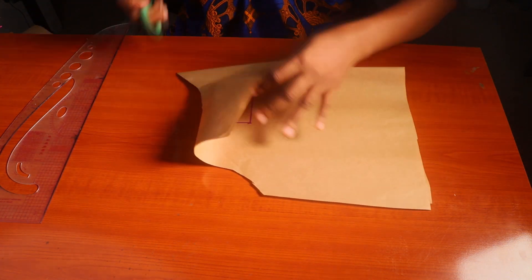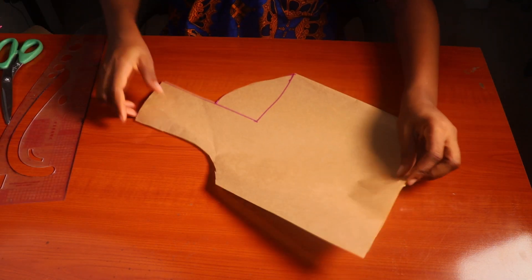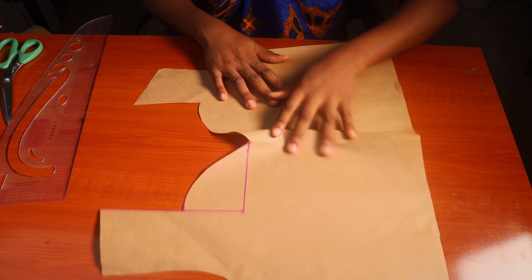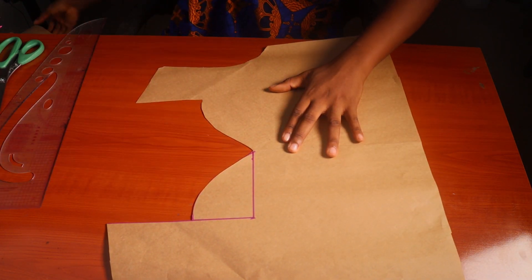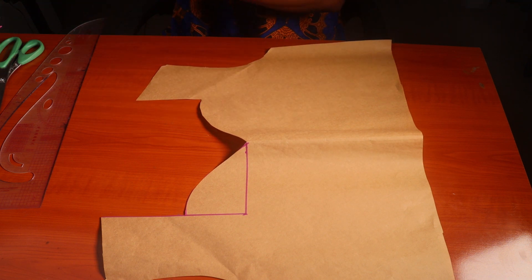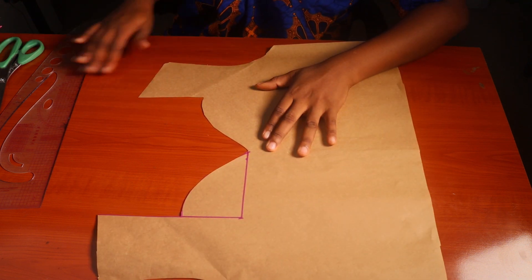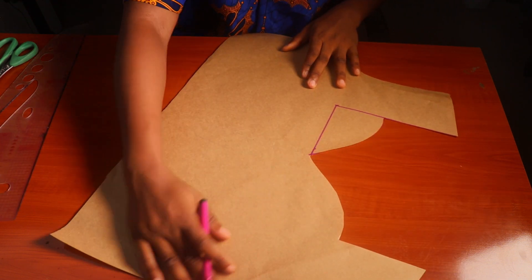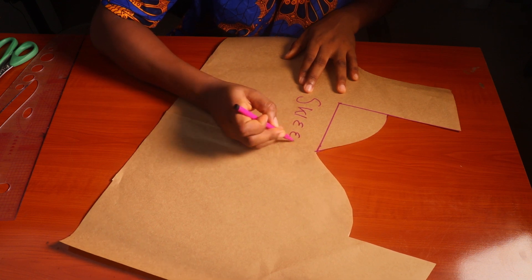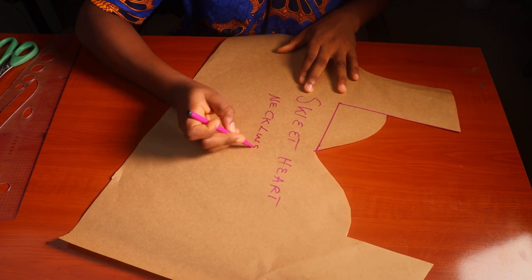It's actually an easy and simple type of neckline to make. We'll go in with our scissors and cut this out to get a better view. This is a very beautiful kind of neckline — I urge you to try it. We'll label this: the sweetheart neckline.